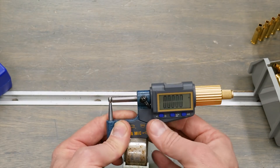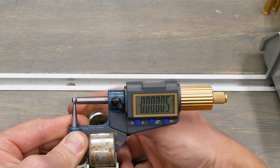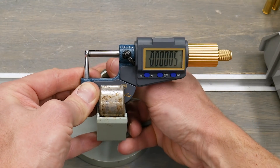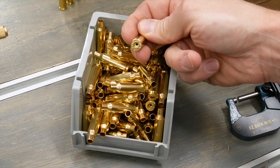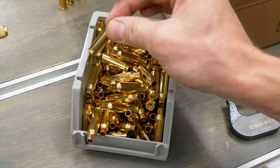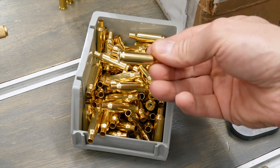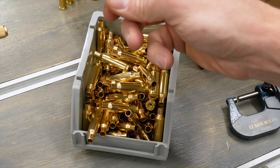Let's get this into the base — I like to use a holder because it frees up your hands — and then we'll take some measurements. This is the brass we're going to be testing: brand new Starline 224 Valkyrie brass. I've had super good results with this brass, both in 224 Valkyrie and 223 Remington. So how good is our case neck thickness consistency? Let's find out.